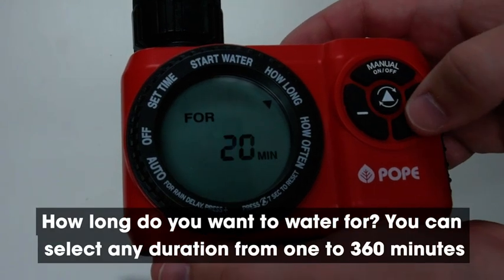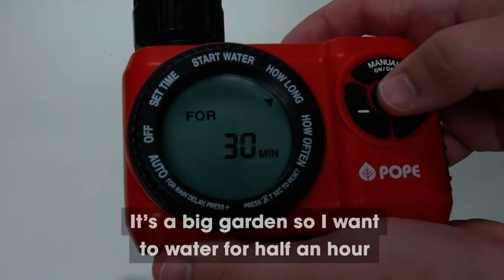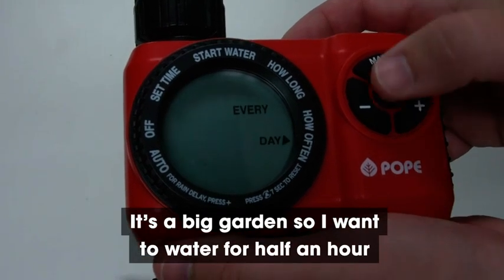How long do you want to water for? You can select any duration from 1 to 360 minutes. It's a big garden so I want to water for half an hour.